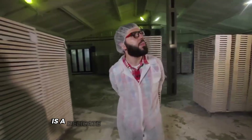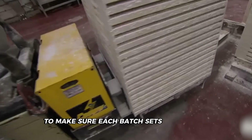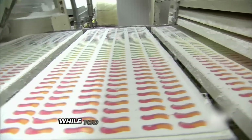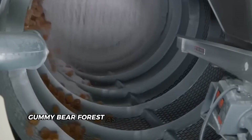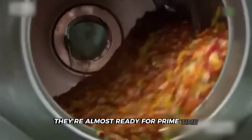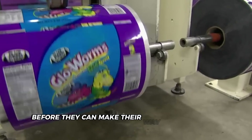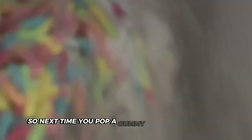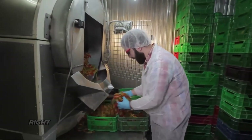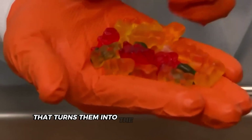The cooling process is a delicate balance of temperature and humidity. These chambers are carefully controlled environments to make sure each batch sets evenly. Too much moisture can make our bears sticky, while too little can dry them out — it's like creating the perfect climate for a tiny gummy bear forest. As the bears exit the cooling area, they're almost ready for prime time, but they still need to be dried and packaged. The cooling process is monitored super closely to ensure each bear has that perfect gummy chew you expect every time.